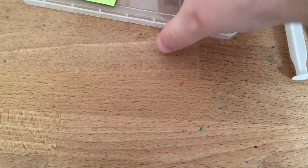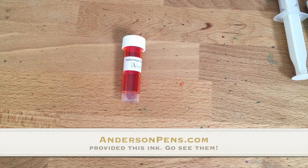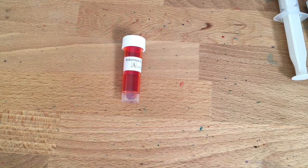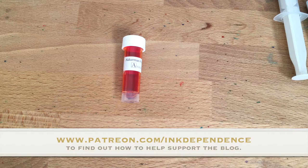So, Orange Boven from Anderson Pens — one of the very few places to get Ackermann ink. It comes in a really cool bottle that I don't have yet. Go check it out. I'm Mike, this is inkdependence.com — please go to the blog for pictures and reviews of ink. If you're interested in supporting the blog, go to www.patreon.com/inkdependence. That'll show you how to contribute and keep it going. All right, peace out.